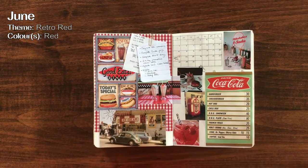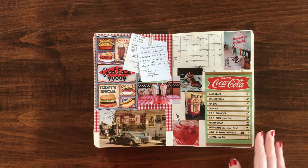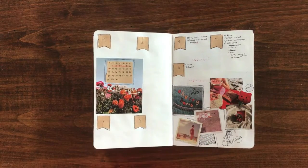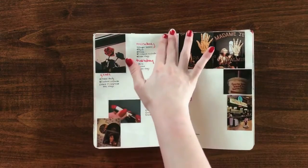The theme for June was Retro Red. Retro and vintage aesthetics are some of my most favorites — I've kept meaning to include it in my journal for some time but was never able to make it work. I think last year I did a retro yellow sort of theme for June. But usually by the time June hits, I get less creative as summertime rolls in and I typically don't end up really decorating my Bujo during those periods.